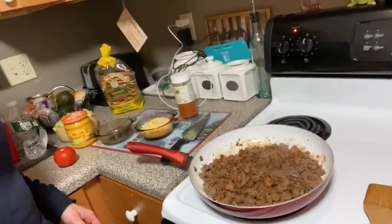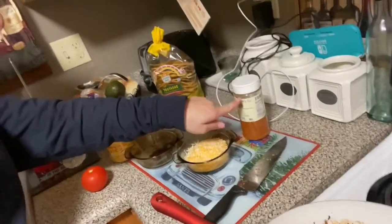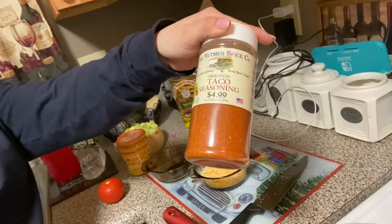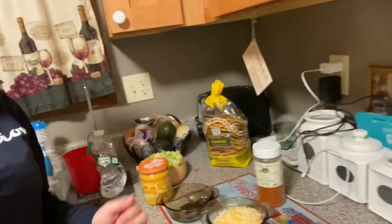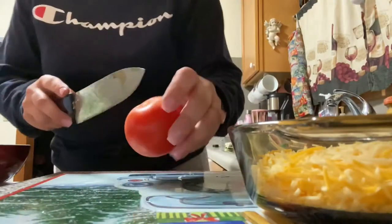Hey guys, coming today just to show you what I'm making - I'm making some crunchwraps. I have my meat grinding and all the ingredients here. I have some taco seasoning that I get at the store called Stew Leonard's so I can have it for a while. We like tacos, and I have some cheese here.